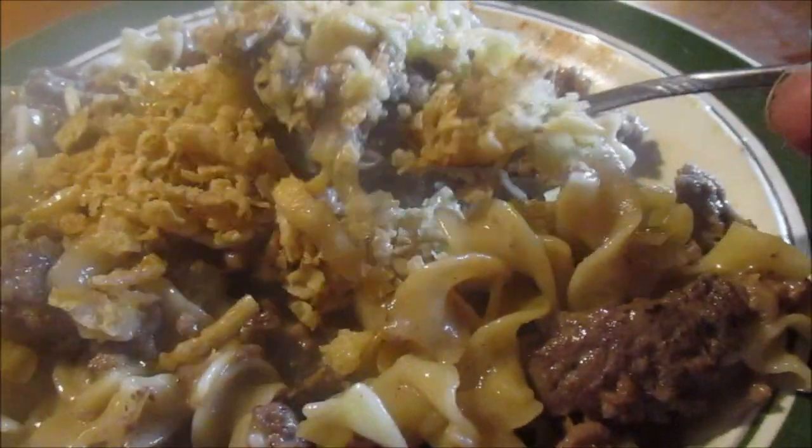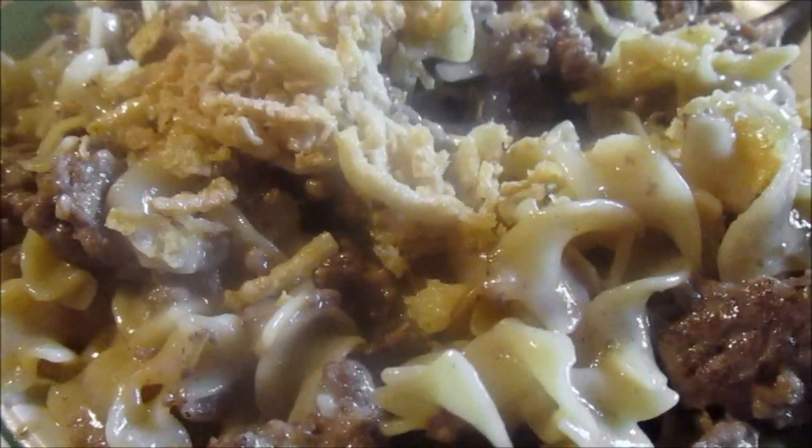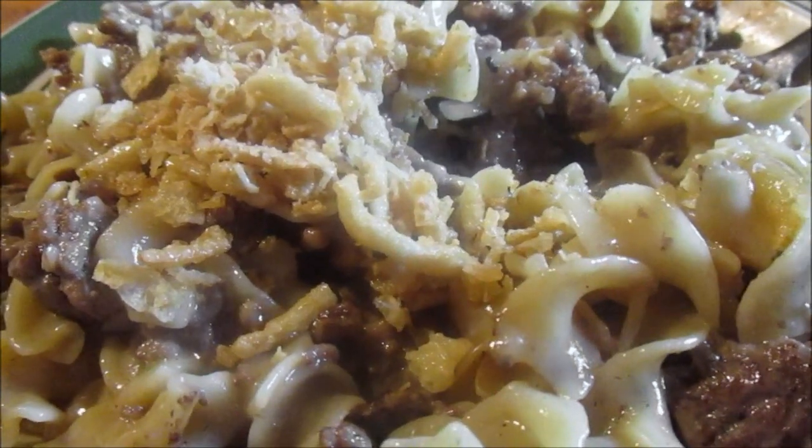Now let's try it with the topping — the onion topping. It's really good both with and without.